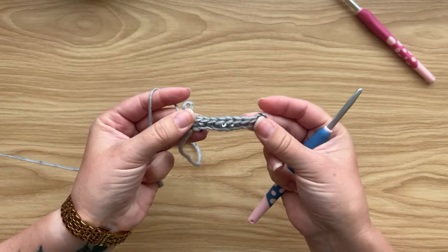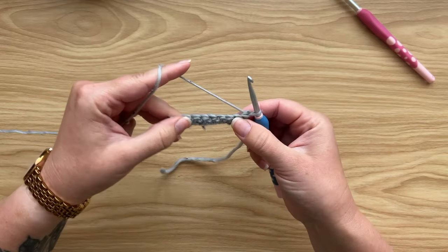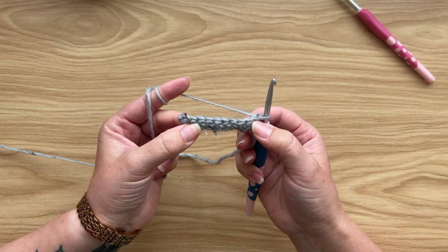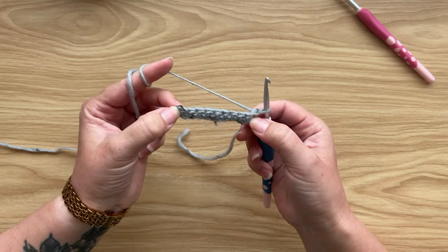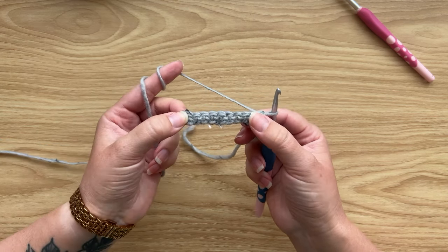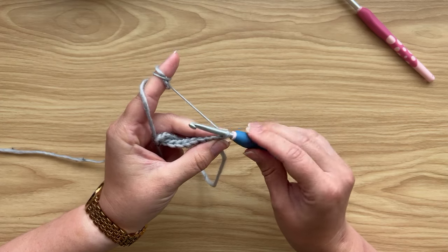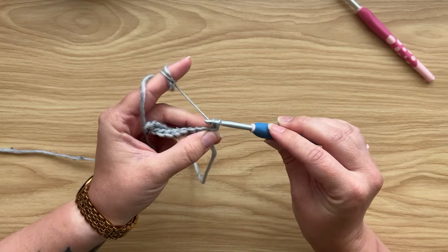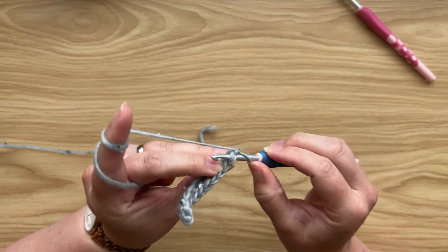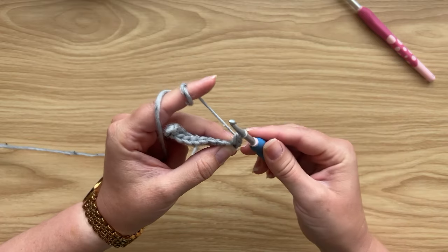I've finished my first row with 10 single crochets. To work row two, turn your work. For the bottom hem I like to work a solid single crochet on the first and very last stitch — this strengthens the edge and gives you nicer loops to work across the hem edge later. Chain one — this does not count as a stitch throughout the pattern — then insert hook under both loops of the first single crochet, yarn over pull through, yarn over pull through two.